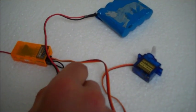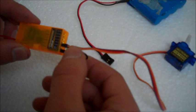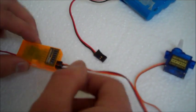First of all, you need to make sure you've got your bind plug in the bind port in the receiver. I just tend to use a servo, just so I know when it's bound properly.